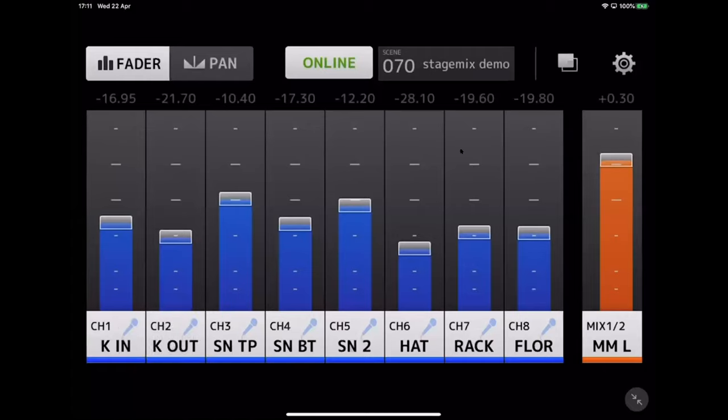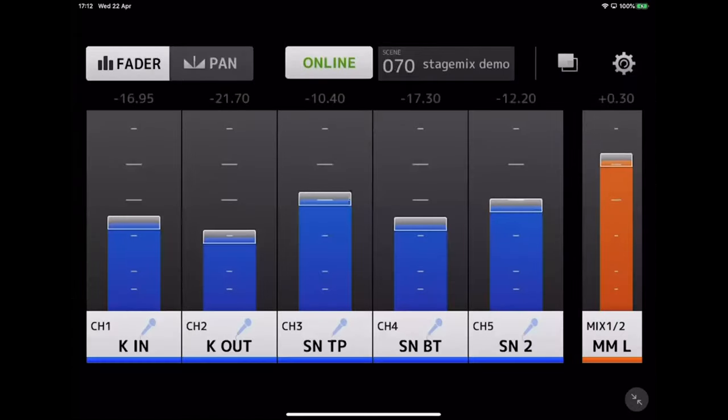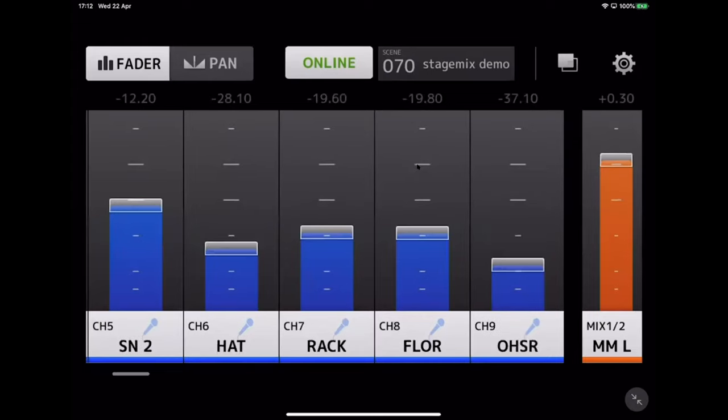If you're using a smaller phone with too many faders, in the settings — the cogwheel in the top right corner — you can reduce the number of faders on display. Let's reduce it to five, and now you have just five larger faders, easier to grab on a smaller device. You can still scroll through them.